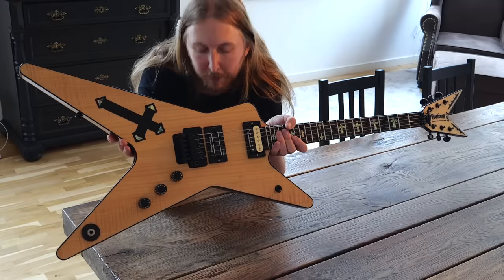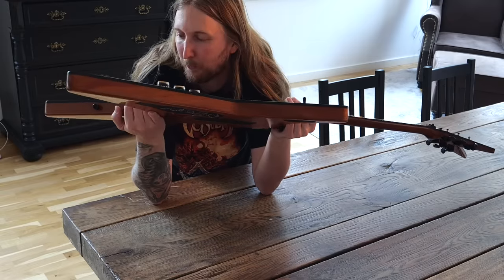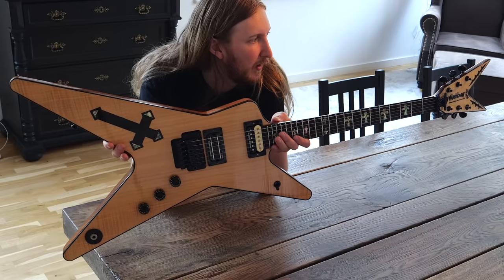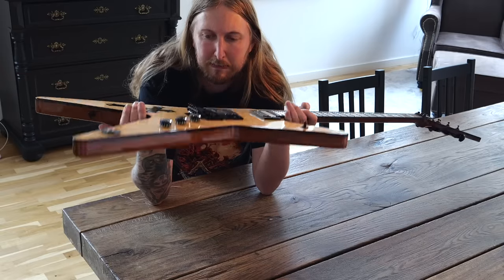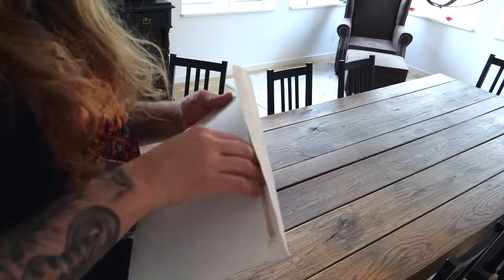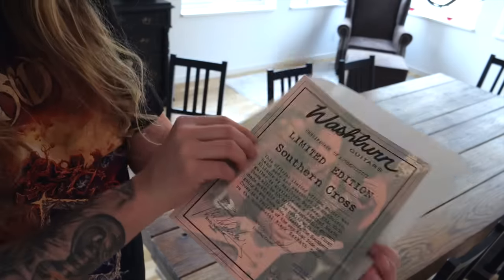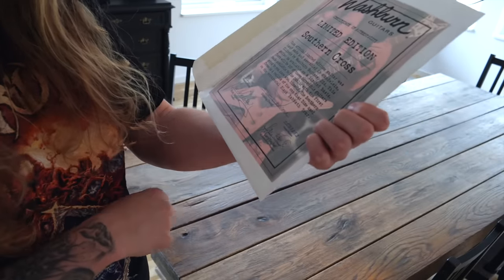The backplate is also signed by Nick Candanese with 'Dime Rules.' Nick Candanese is not as hot a name as he was back in the day. This is a dream come true for me, and I'm so happy I was able to trade this one with Frank — thank you so much for letting me have this guitar. I kind of feel intimidated just holding it. Both the Cross and the Southern Cross come with a certificate — here's the one for the US Custom Shop, signed by Dimebag, made in 2005.